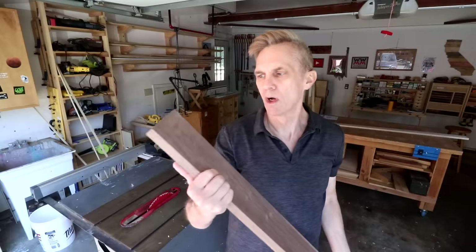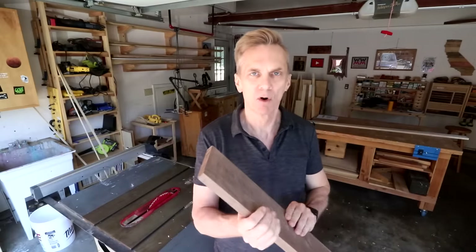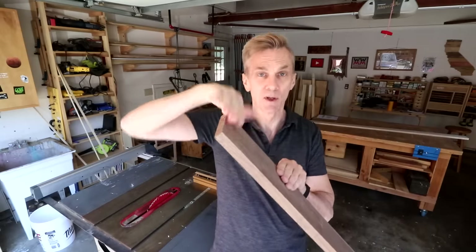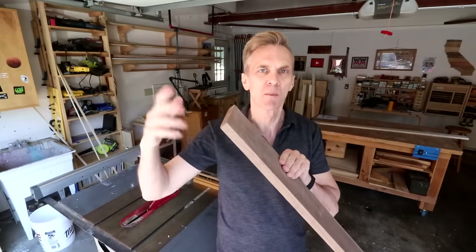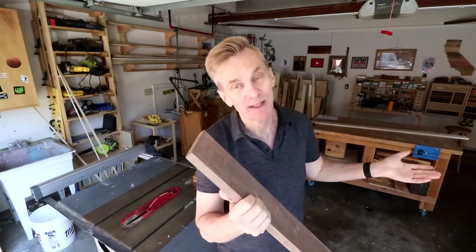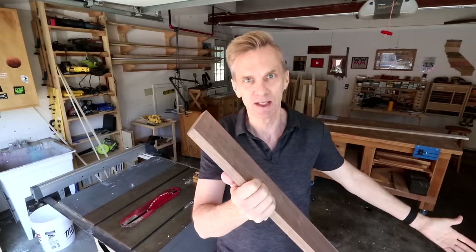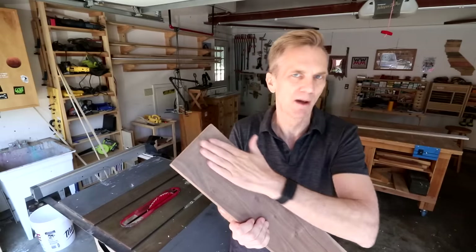When using hardwood lumber from the home center, watch out for snipe on the ends of the boards — a slight indentation where the board is a little thinner than the rest. That's from running it through a planer, where that last bit gets gouged a little deeper. Make sure you cut that part off before measuring out the piece you need. Not all boards will have snipe, but if you can't see it you'll be able to detect it by feeling it.